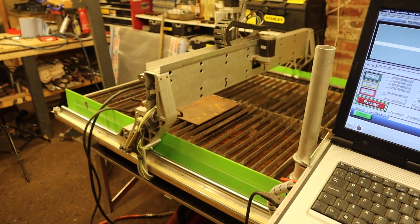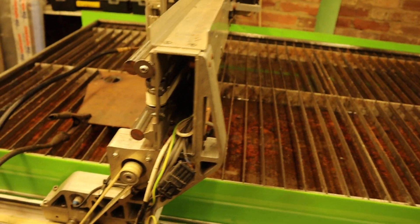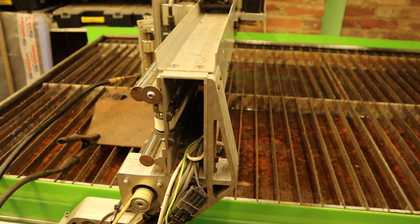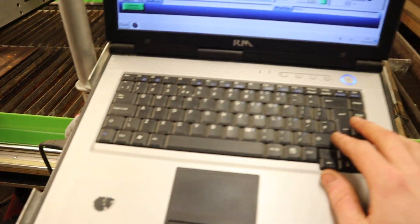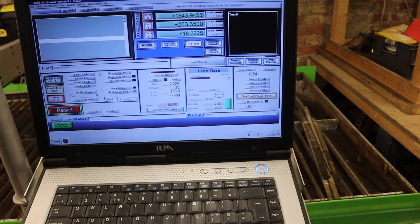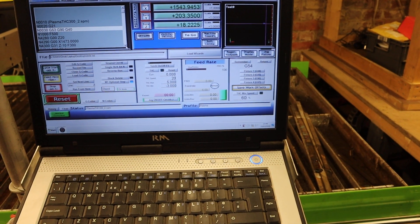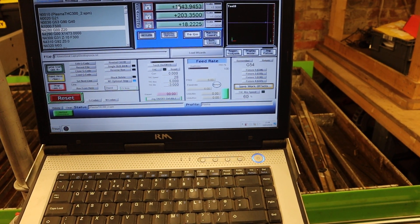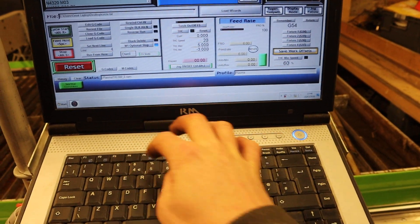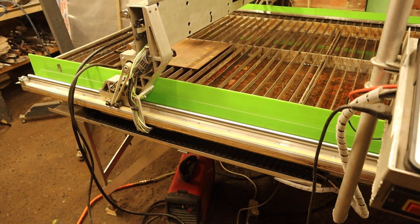Jogging ready to go. I've prepared a little demo file here. Cut it there — switch this fella on. That should do it. Zero Z while I'm at it. Start that. Go.